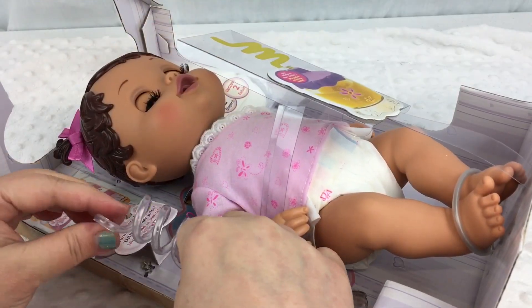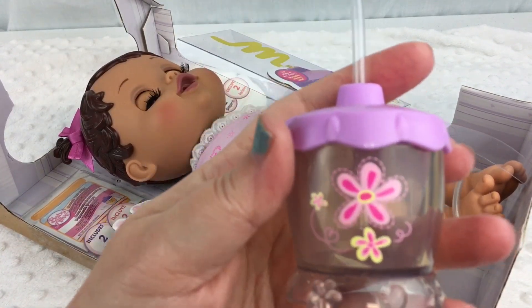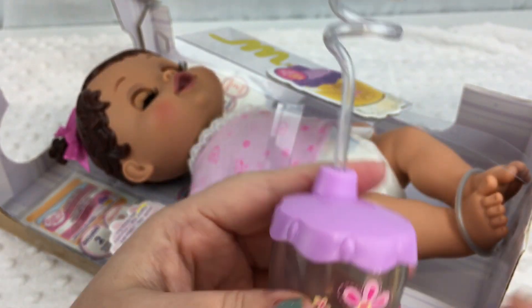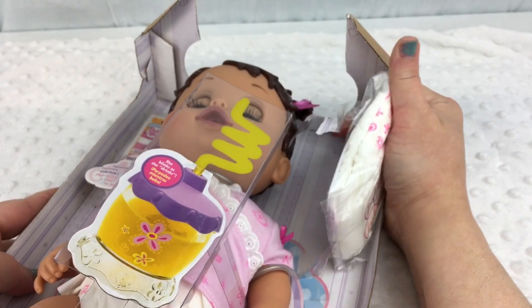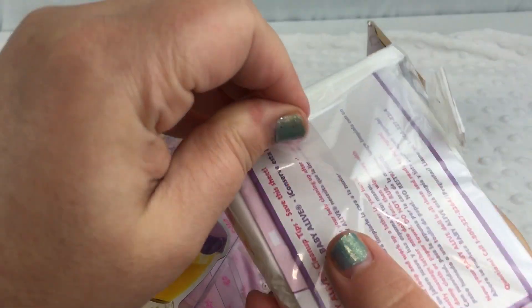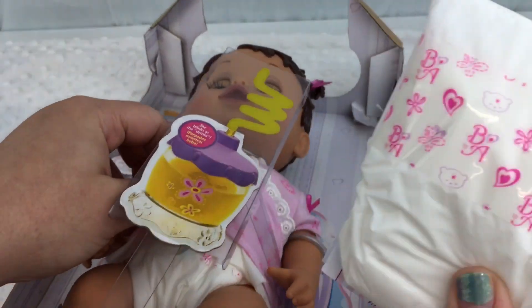Okay, first let's take out her little cup. It's really cute — it has flowers on it. This is adorable, and it has this little bendy straw in it. Super cute. And she comes with some diapers; they're in a little bag. Here's one diaper and she's wearing the other diaper.